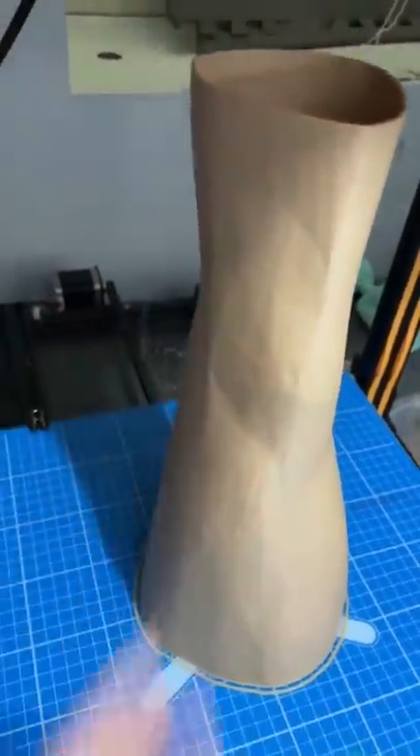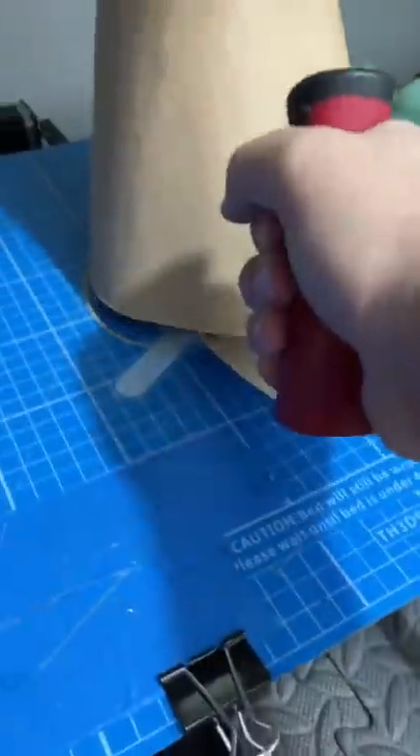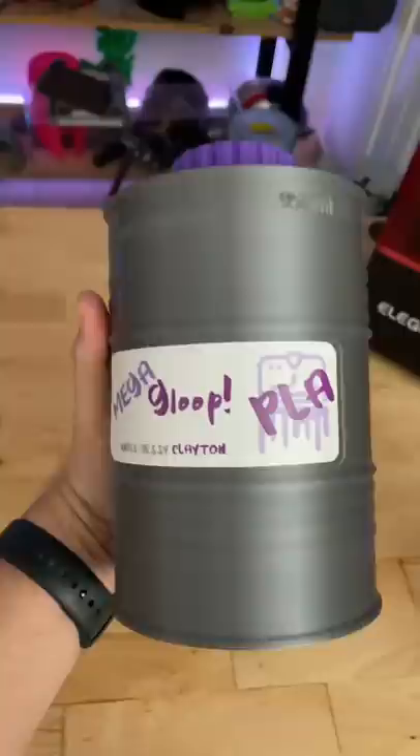I can't grab it off of here. Now we need to combine the two leg parts together, and for this I'll be using 3D Gloop, which chemically allows us to bond the two parts together.